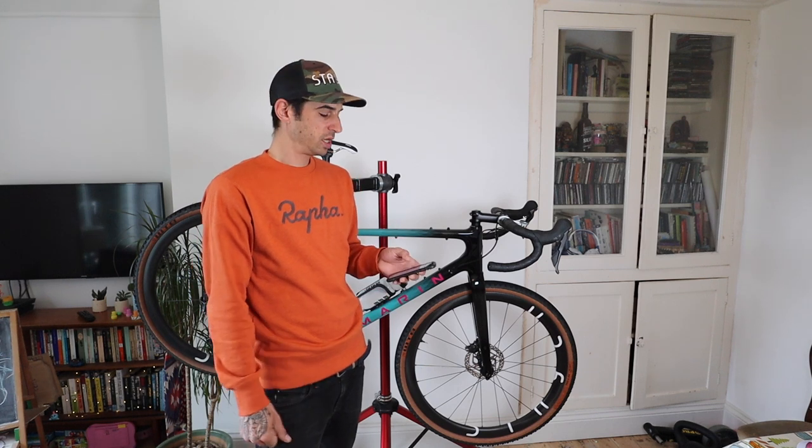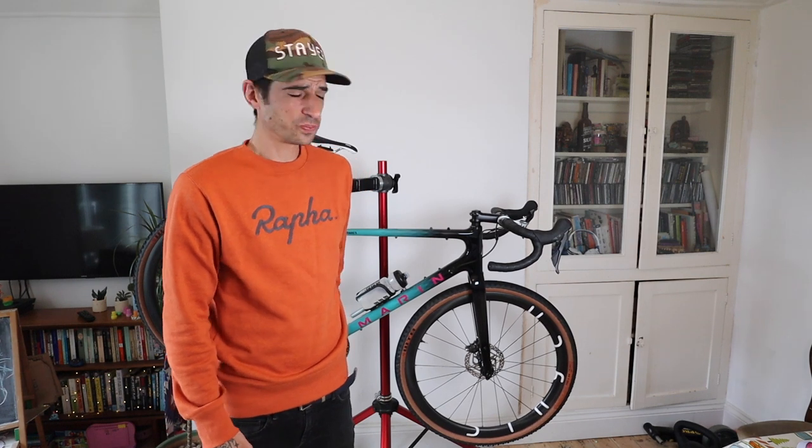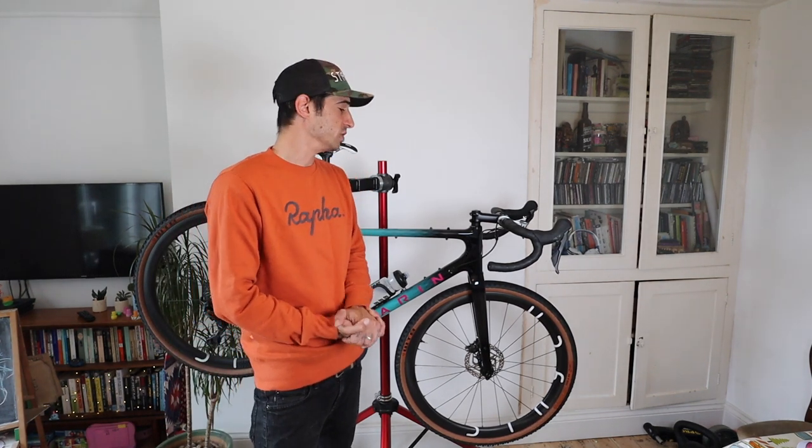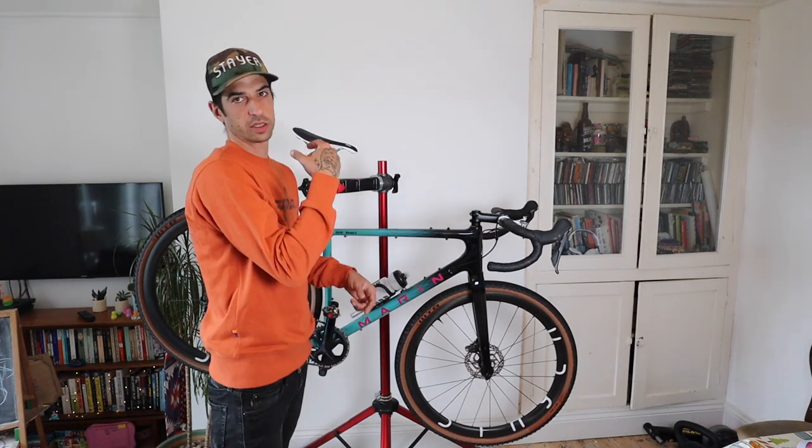The wheels I'm rocking are Steyr 29 rims laced to DT Swiss 350s, and the complete wheelset is about 1,500 grams, which is really really good for a gravel wheelset. The Steyr 29 rim is essentially the same as a 700c rim. The rim width internally is 24mm and externally 30mm, so it's a decent wide rim. I love the wheels.